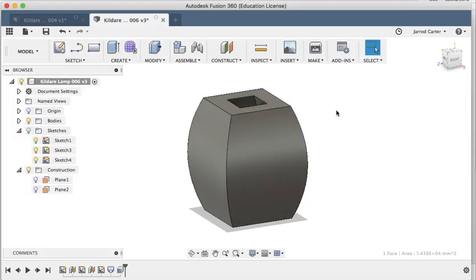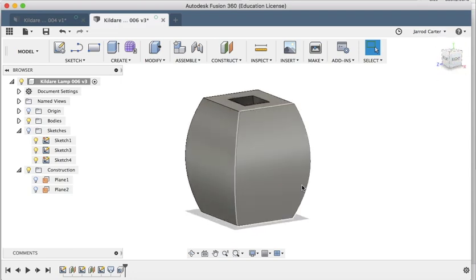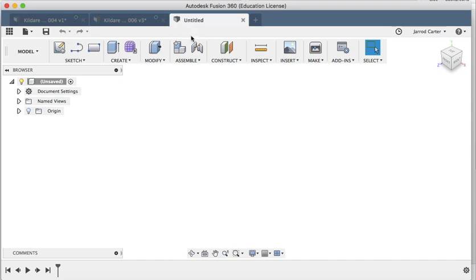Okay students, we're in Fusion 360 now. This is the first design I'm going to go through, and this was the design that used the loft feature. You can see the basic shape that would make our lamp. This is what we're going to make, but I'm going to start a new design now.